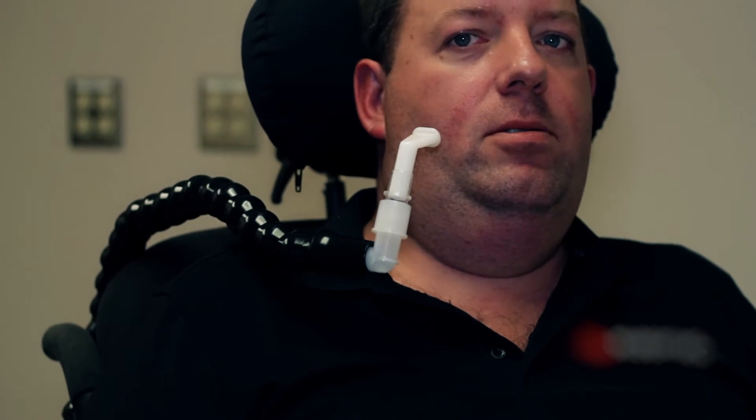Flex the CanVent arm and position the mouthpiece near the individual's mouth without limiting the patient's mobility and vision.